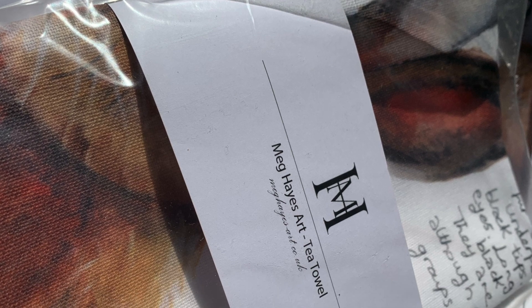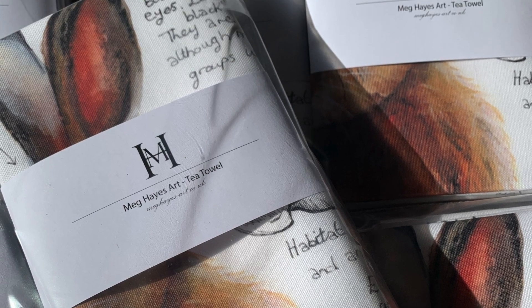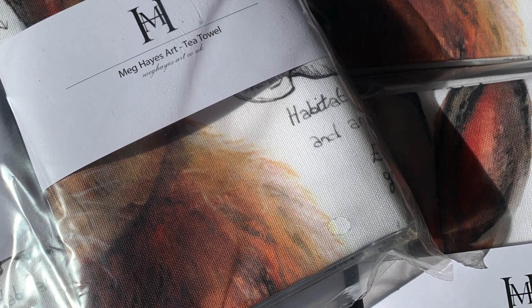And here are the finished pieces. This is how you receive the tea towels when you come to buy them — they are folded and wrapped in a band. Thank you for watching.